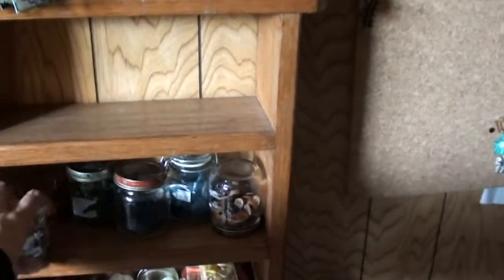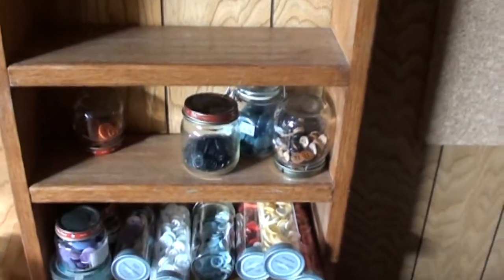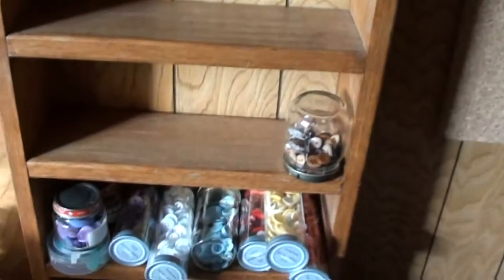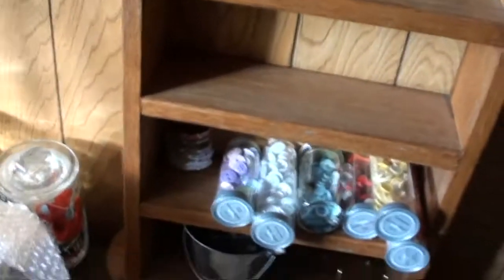Right now this shelf is used to hold my little jars of buttons and stuff, so I'm gonna take all these down and try to put my stamps up here. I don't know if it's gonna work, but we will see.